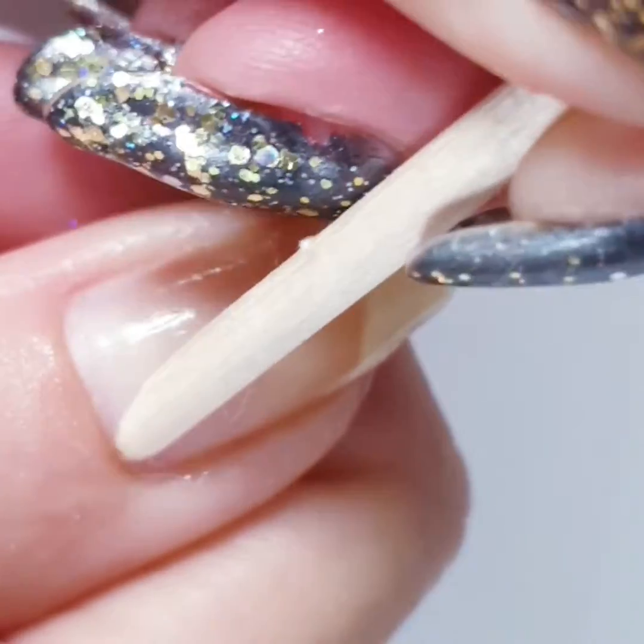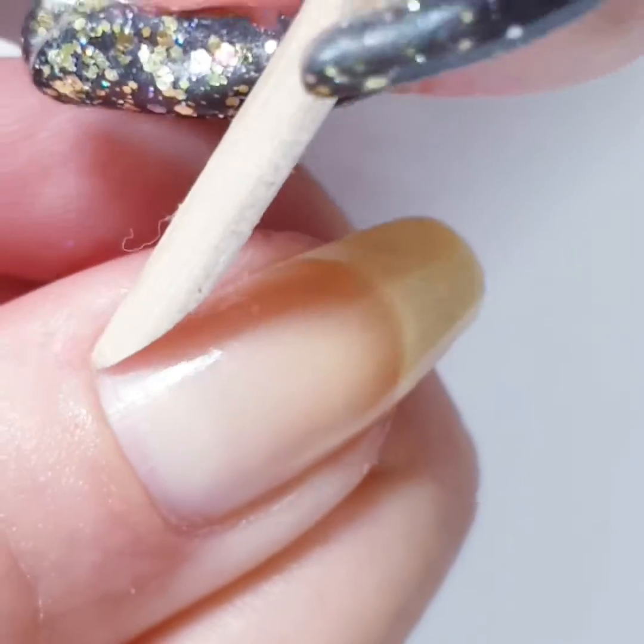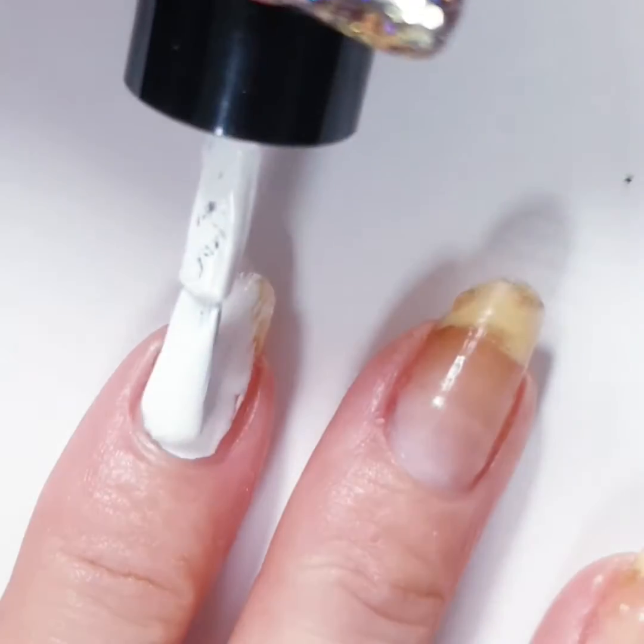The cuticle oil has been soaking for a couple of minutes, so I can work with a wooden stick. When you remove the dead tissue from your nail, you can push the cuticle back.